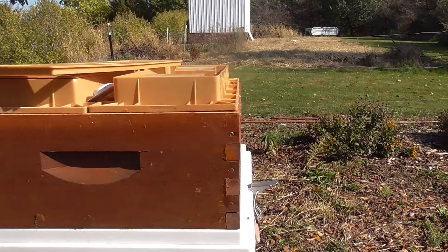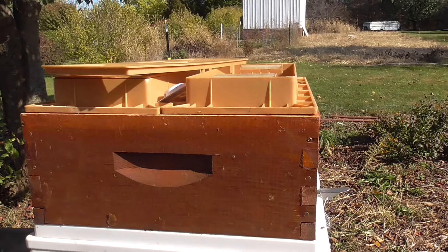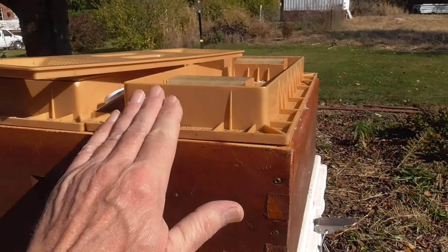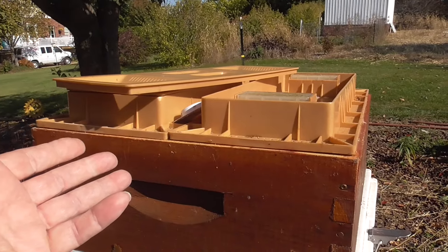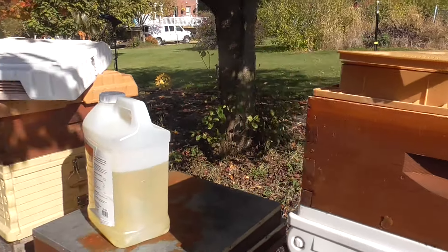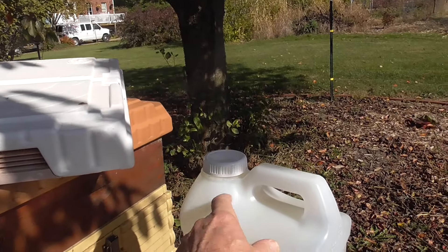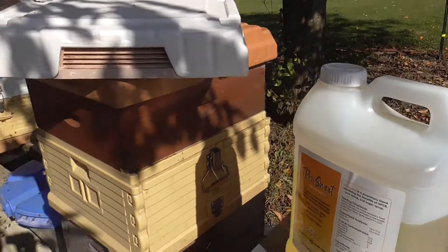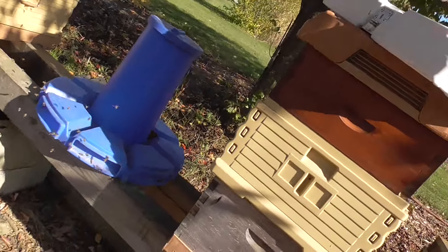Early February, March, whenever you want to check your bees, you can add to it. What's nice about these is you don't lose all the heat from inside the hive, and you're really not even disturbing the hive when you're doing it. But I can guarantee you, as soon as I pop the lid on this to fill it up, I'm going to get swarmed. But you can see they're really coming and going here.